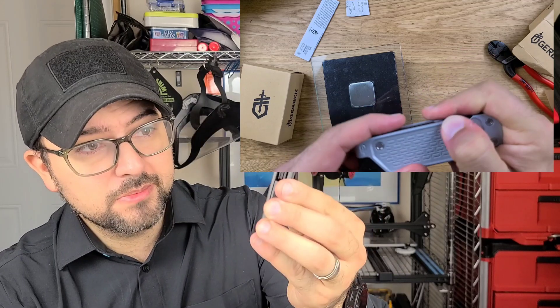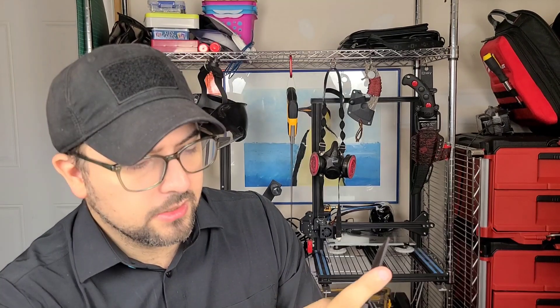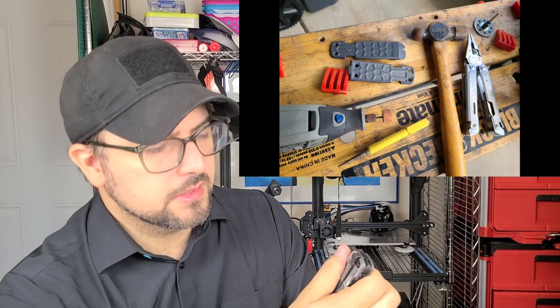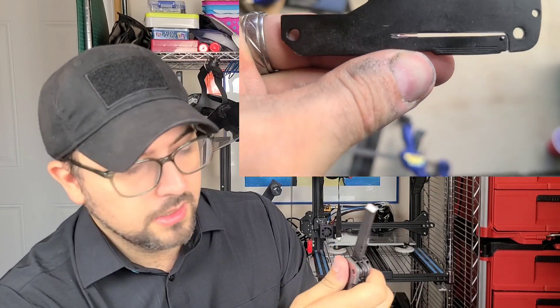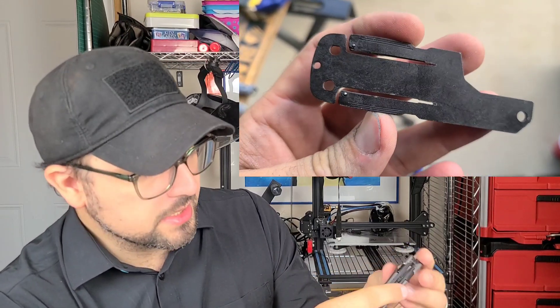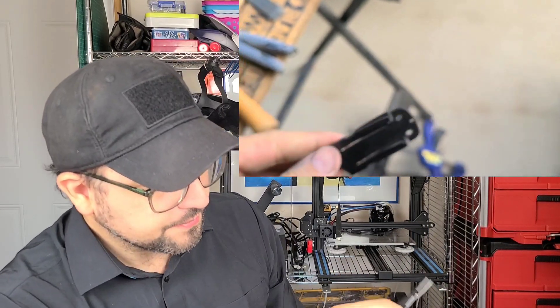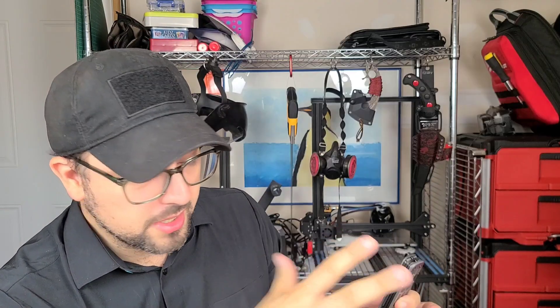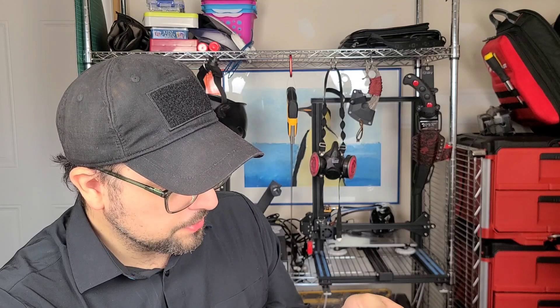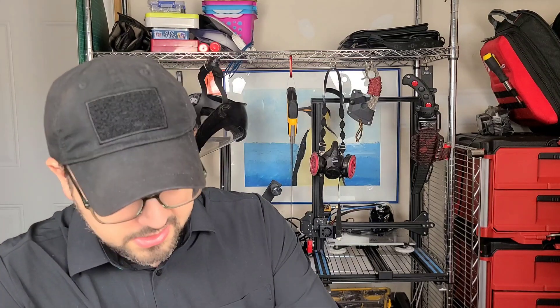It required major modification by me in order to make it usable. Now I am able to open it one-handed on all of the implements. So it is theoretically possible they could have fixed the problem, but not without major modifications. I had to take the whole thing apart, cut a much longer liner lock, cut the hole deeper so that it would actually have a weaker spring retention, and bend the springs back to not push as hard against the implements.